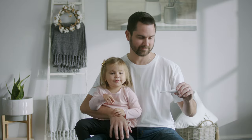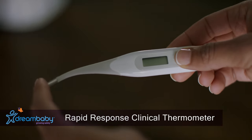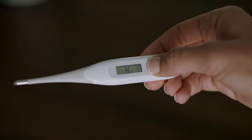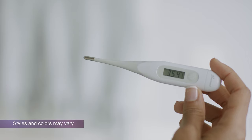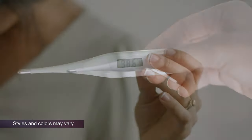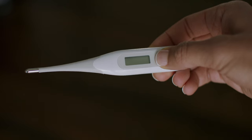Dream Baby's Rapid Response Clinical Thermometer has a flexible tip for comfort and gives an accurate oral reading in just 10 seconds. With an easy-to-read digital display, a memory function for the last temperature taken, Celsius and Fahrenheit options, and long battery life, the thermometer covers nearly every convenience.